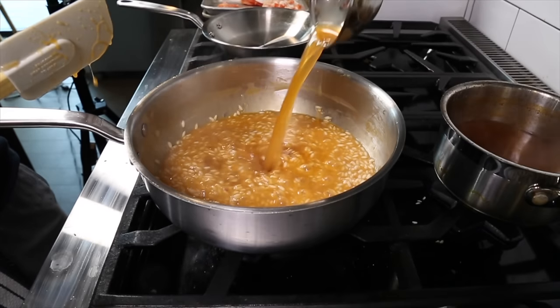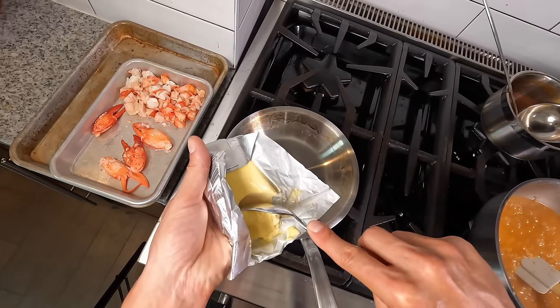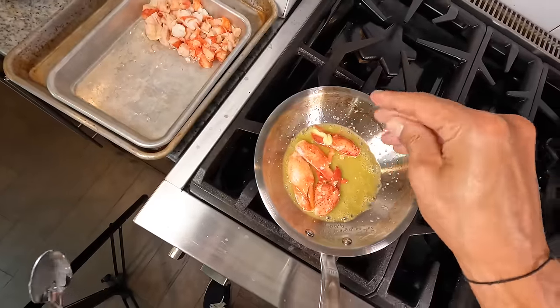About 15 to 20 minutes into the cooking process, I'm going to start reheating the lobster claws. In a small pan, get a little butter melted, add the lobster claws, and baste them in the hot butter until they're warmed through. I'm also going to hit them with a little flaky salt.